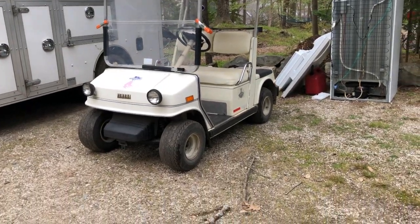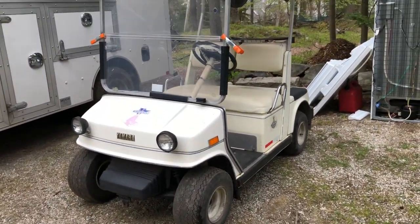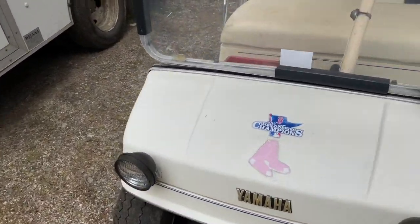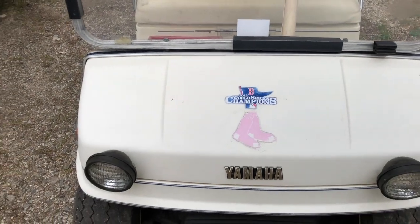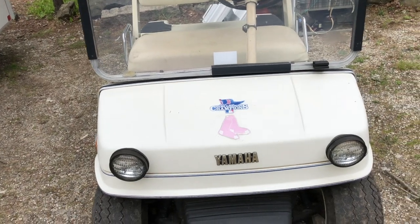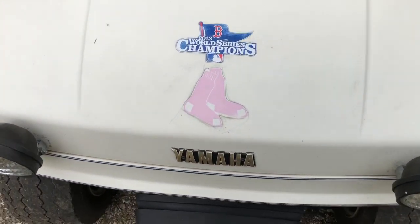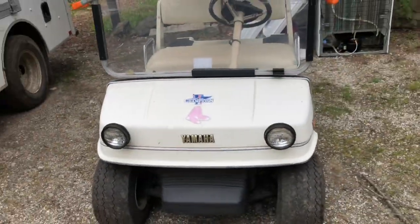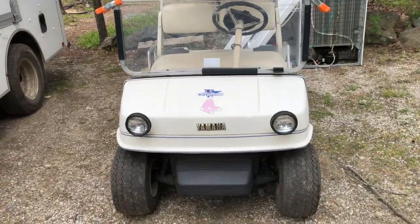Hey boys and girls of the internet, this is WV Fans with my golf cart. I just bought this thing today for a dollar — the guy was getting rid of it and didn't want big money, so he sold it to me for a dollar. As you can see, it was Boston Red Sox themed, but that's all gonna come off. This is a 1986 Yamaha G2 golf cart, and I actually have the owner's manual to it in the truck.